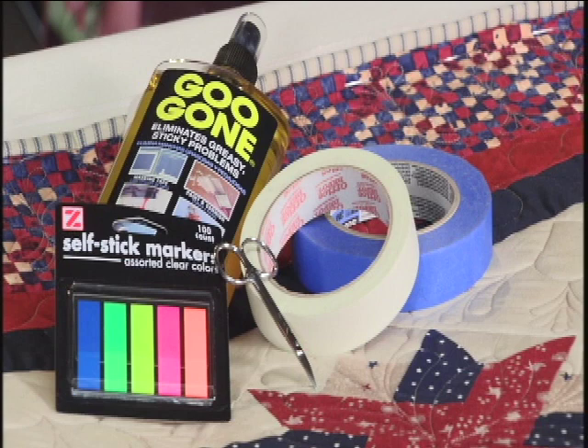Sticky notes are also very handy, as are the plastic stickies. Now anything adhesive can leave marks, but here's a great little trick: Goo Gone will take these marks right off the plastic. I use this all the time — it's useful for anything after you remove tape, a label, or a sticky mark.